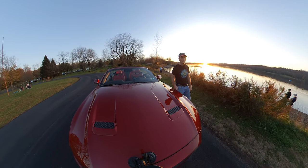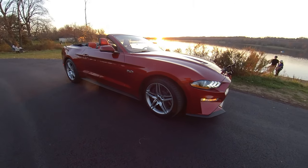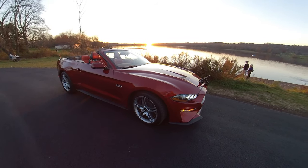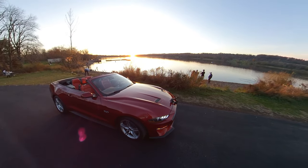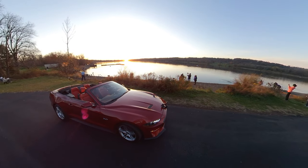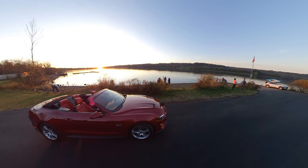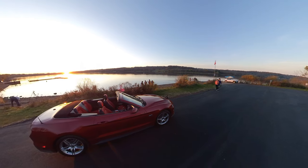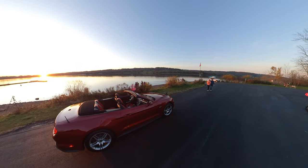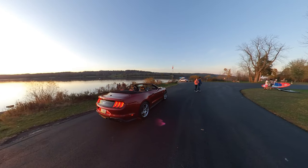I'm going to switch off the car mount and go handheld for a bit. I'm using the extension stick with the Insta360 ONE X. As I mentioned, the Insta has an extendable selfie stick which lets you get even more height. Right now this is probably 14 inches of extension stick, and the selfie stick goes to almost three feet. You can get some fantastic simulated drone shots using this camera.